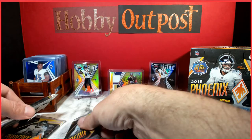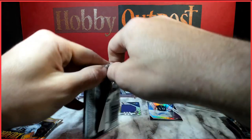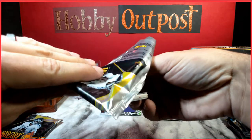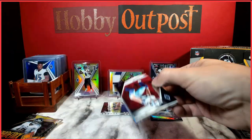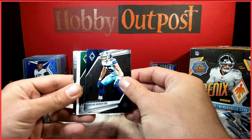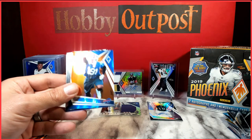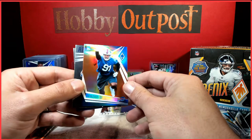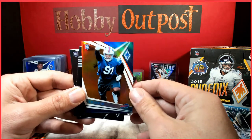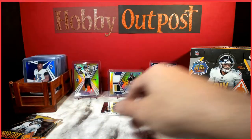Got three packs left — they all feel kind of thick, so we'll probably get a couple fillers. Hopefully a nice RPA. Fillers. Thick filler. Ed Oliver rookie parallel — looks like orange, going to be out of 99. Adrenaline Rush Ezekiel Elliott and an Alexander Madison rookie card.